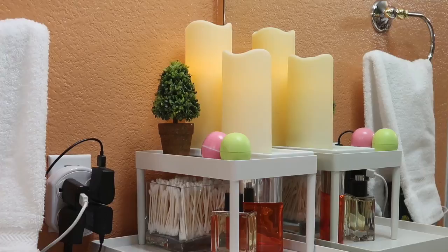My husband owns a timber cutting business, so the small tree is a way of personalizing his space. I placed two motion flame candles that double as night lights to add a romantic atmosphere.